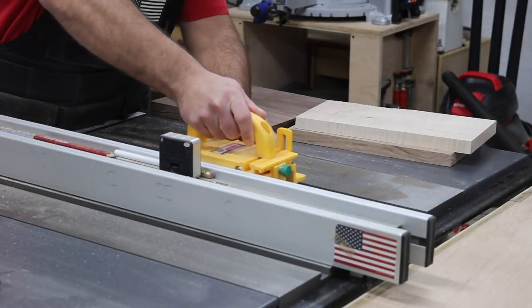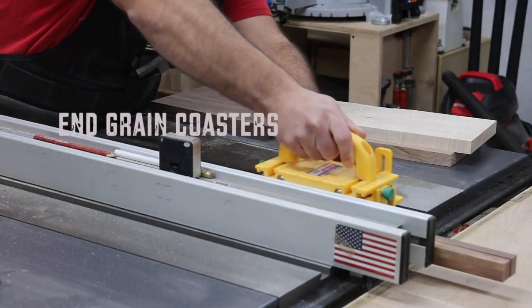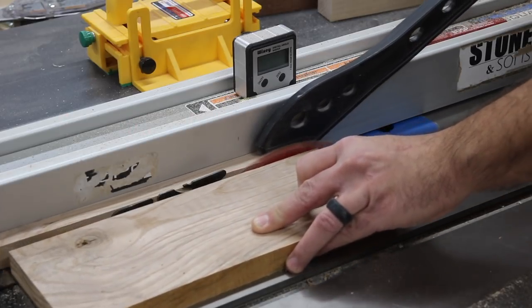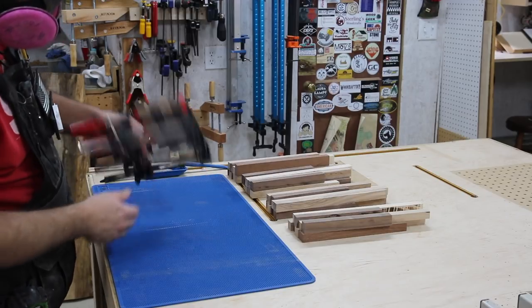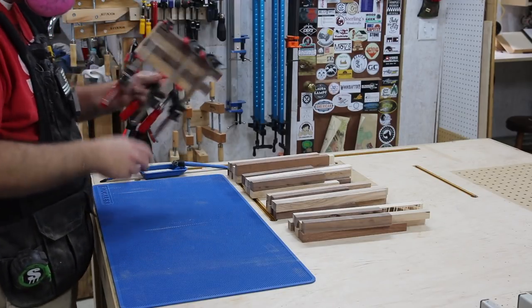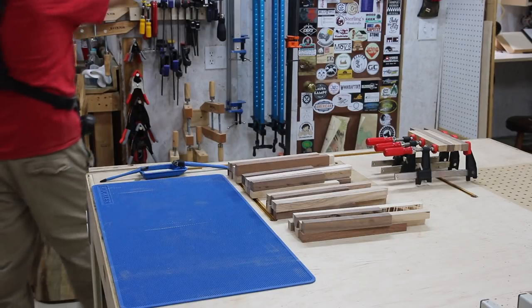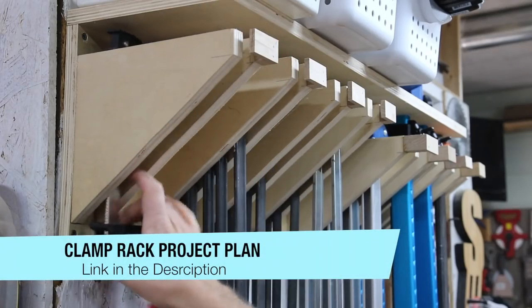I want to try something a little bit different this week. Usually my routine is to start on a project early in the week, get a video recorded, get the video edited, get the website article written, and then get all the social media stuff in line. But for this week I want to try something a little bit different — I want to work on three different projects and start and finish them in one day.